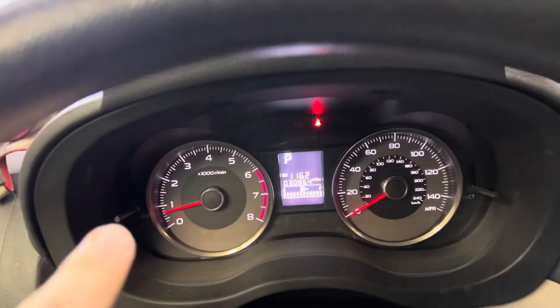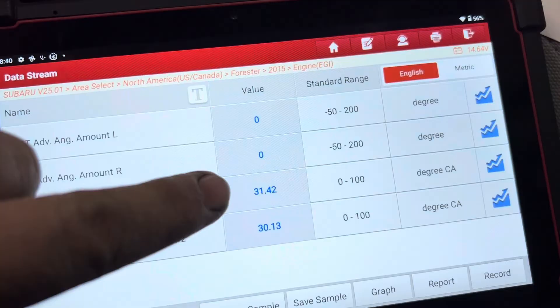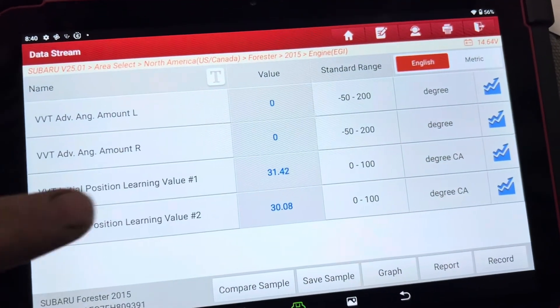I have the Launch hooked up and I've confirmed that it works with the Autel as well. I'm going to show you my screen at the VVT learned values on this 2015 Subaru Forester with the 2.5 liter engine. This one has VVT only on the intake cams. The vehicle is currently running about 30,000 miles. My learned VVT values are 31 degrees on one and two.